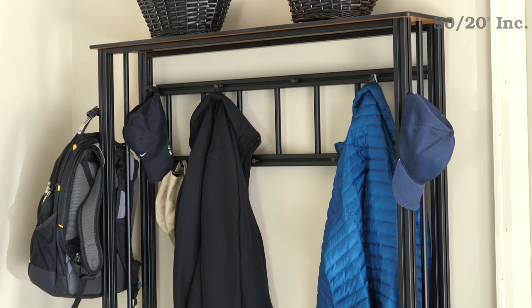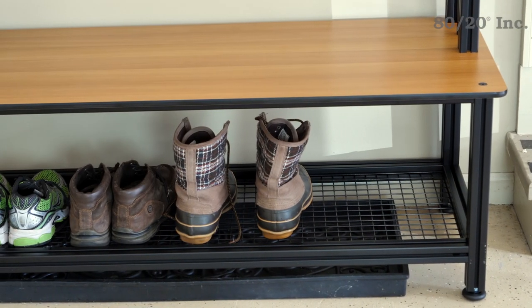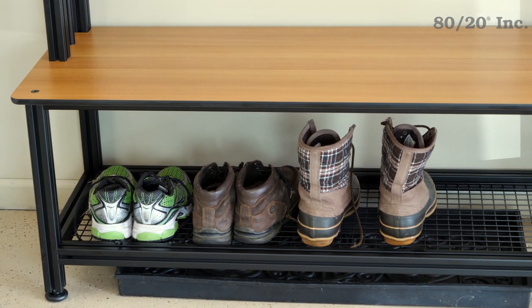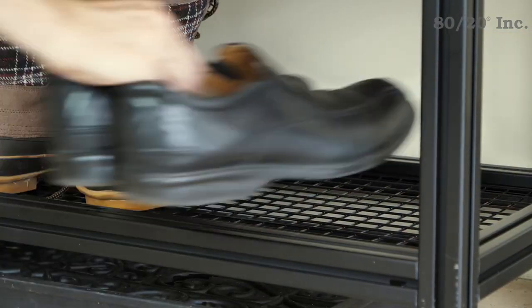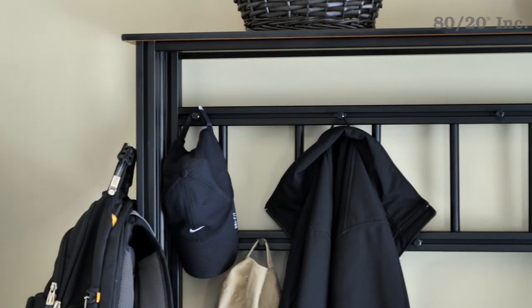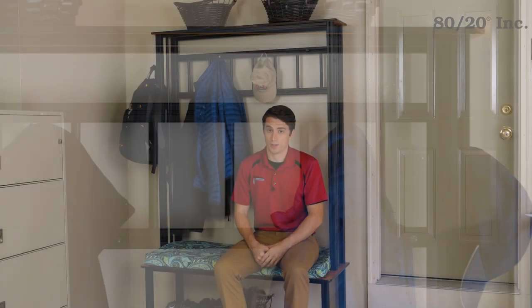This modular design combines a functional bench with a convenient shoe rack and ample hooks for coats and bags. The aluminum framing allows it to withstand mud and dirt tracked in from the yard, while also enduring the heavy weight of multiple book bags. The modular nature means it can be tailored to any space — customize the size, shape, and color to your needs. Now let's take a look at how this unique design comes together.